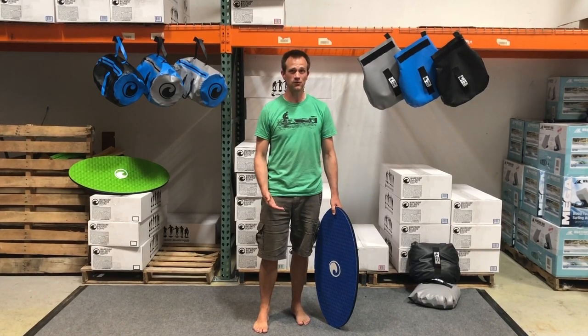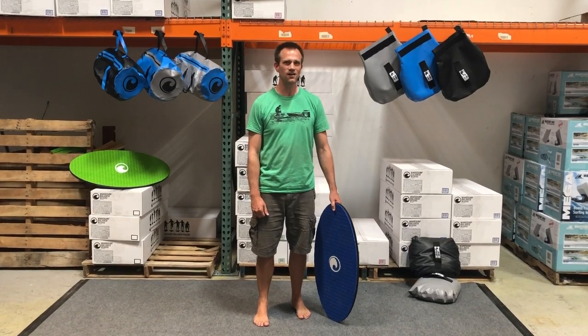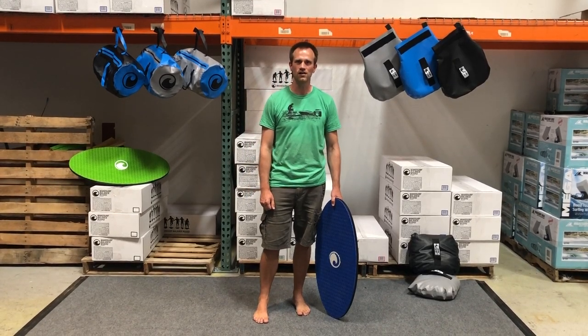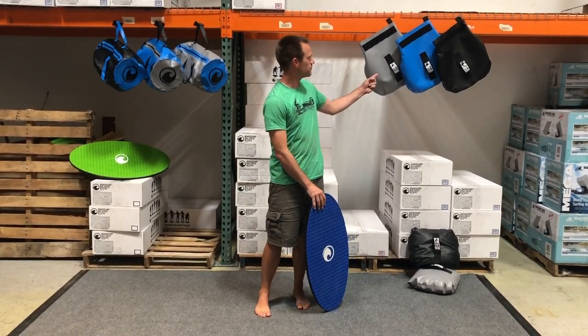Be sure to subscribe to our channel and keep an eye out for our other tutorial videos. Go to lakesurf.com to check out our other cool products like our waterproof boat bags and rock sack ballast bags.